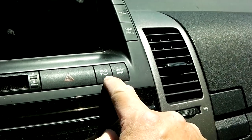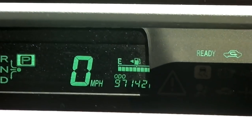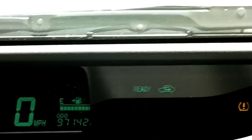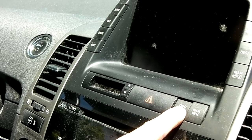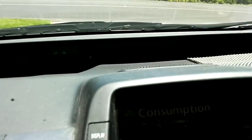To turn the maintenance required light off: first press the trip button to make sure it's on odometer mode — see, it's on odometer mode right now. You can see trip B, trip A, and odometer. Switch to odometer mode, then turn off the engine. Keep pressing the trip button and then turn the engine back on, and then the maintenance light goes off.